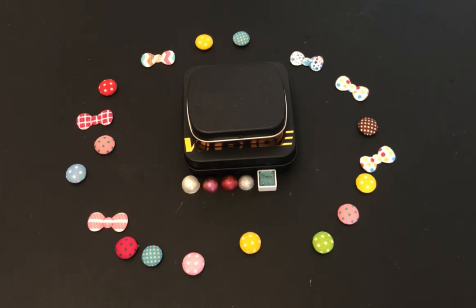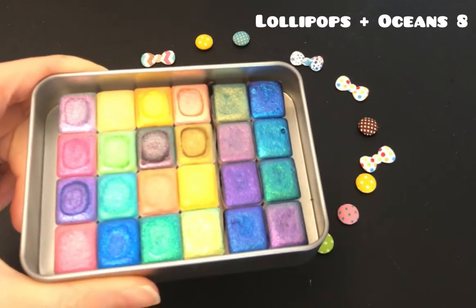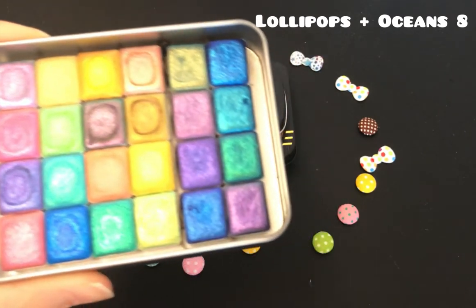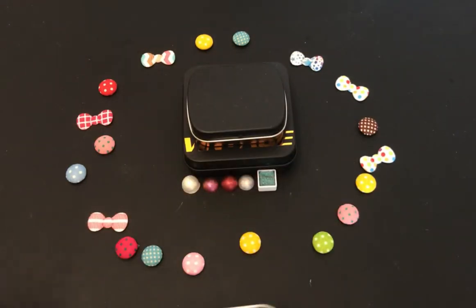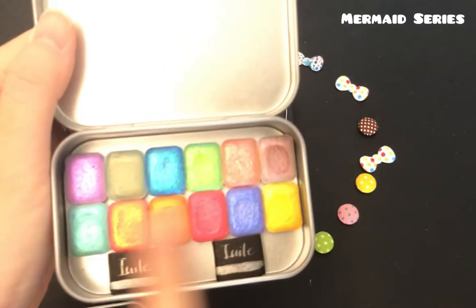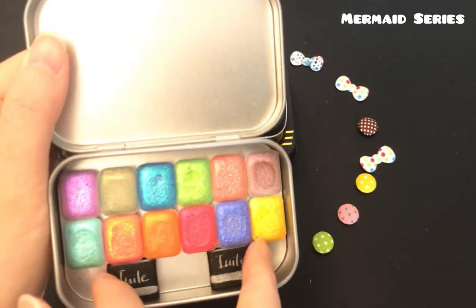And if you have been following my YouTube channel, then you have seen these guys all swatched out — the Lollipop set and Ocean's 8. If you haven't checked it out, go check it out. And the lollipop set was swatched out in comparison to the mermaid set, which does not include these two.